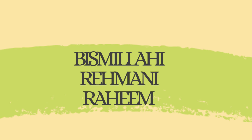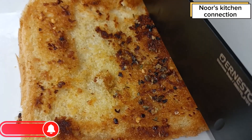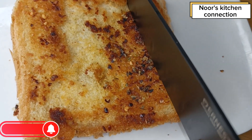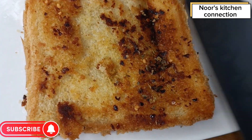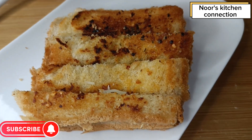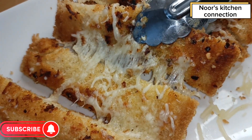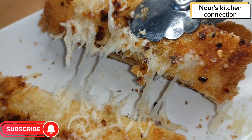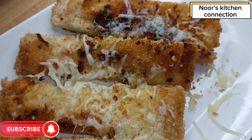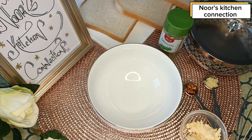Assalamualaikum, welcome to Noor's Kitchen Connection. Today we'll be making a very nice, delicious garlic cheese toast. You can enjoy it as a snack, as an iftar recipe, serve it as a lunchbox treat for the kids, or for a light hunger. You can also serve it to your guests — they'll really enjoy it. I hope you're subscribing to my channel and sharing the recipes with your friends and family. So let's start making this delicious cheese garlic toast.